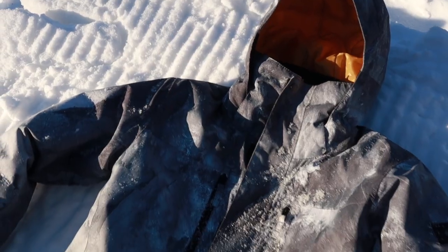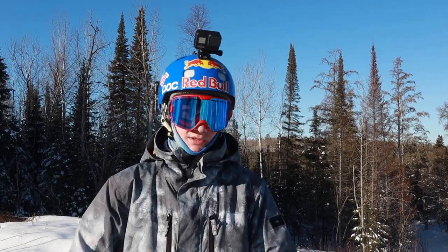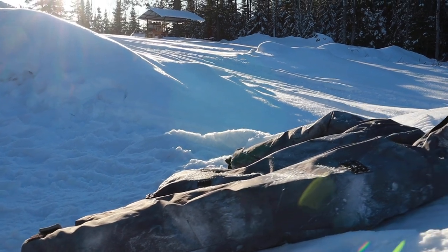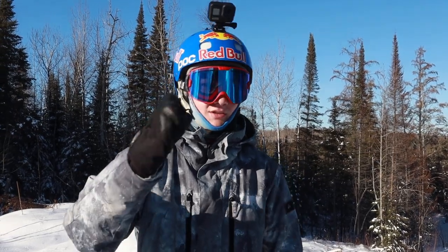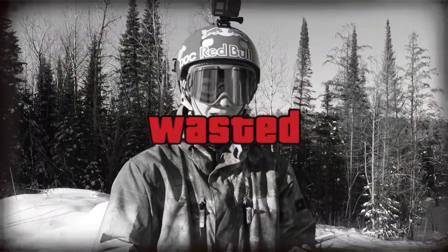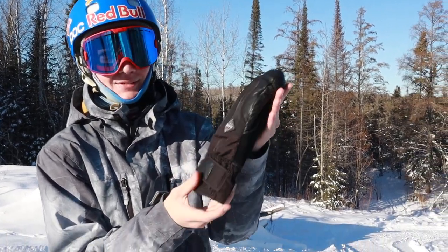Next up we have this Quicksilver jacket. I've been wearing this one for probably about two years now. It's been a really awesome jacket — it's kept me warm on those negative 20-degree days, which is awesome. It's just a great all-around jacket. I really like it, so I would suggest checking this one out.